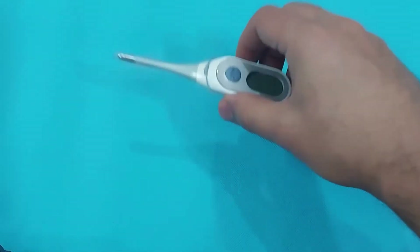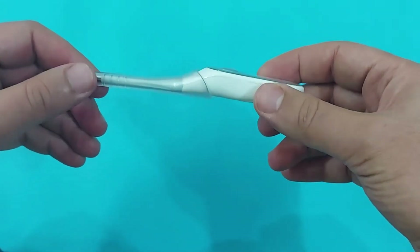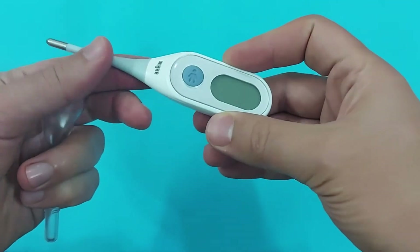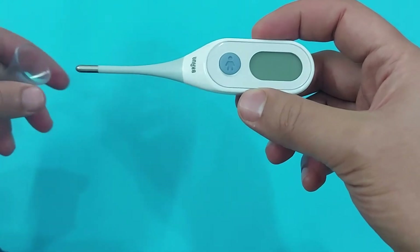Welcome to the Pharmacist Online. Today in this video I will talk about how to use the digital thermometer, and I will also give you the review of the Braun stick digital thermometer. As you can see, this is the flexible stick thermometer — very easy to use for kids and for babies especially.